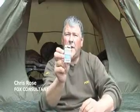Hi, my name is Chris Rose, I'm a Fox Consultant. Today I want to talk to you about the safety lead clip.